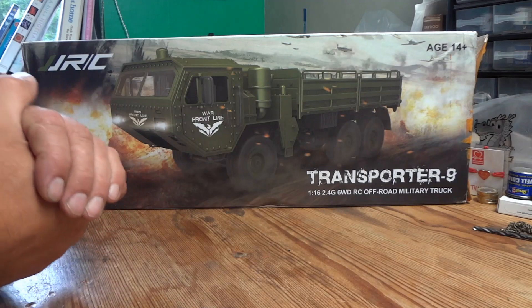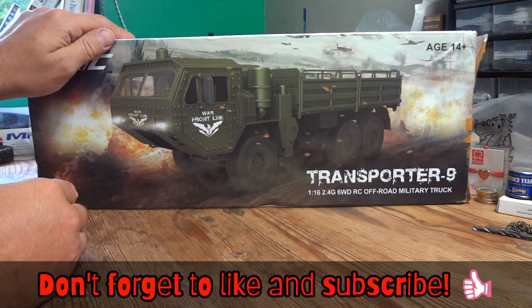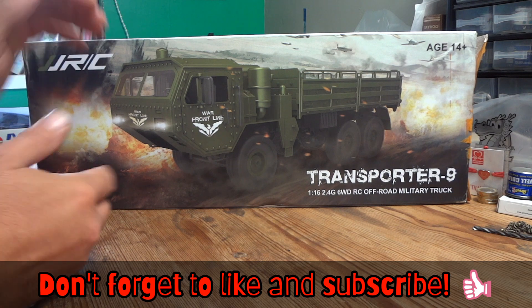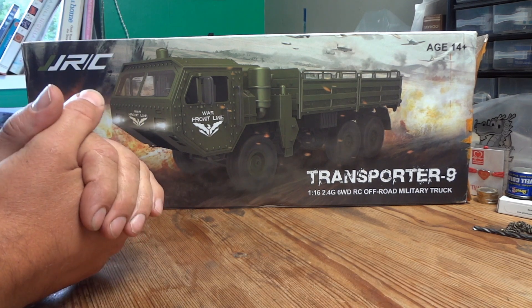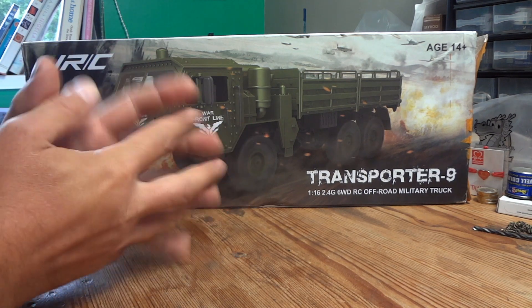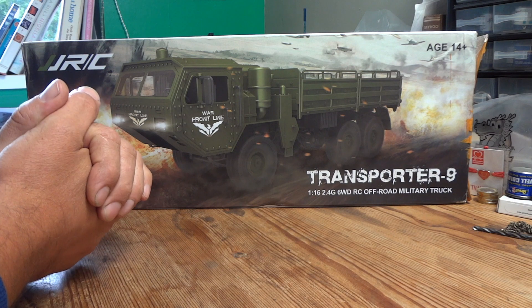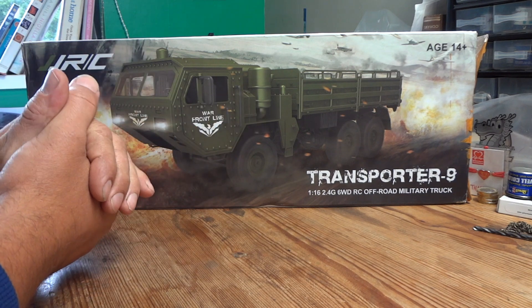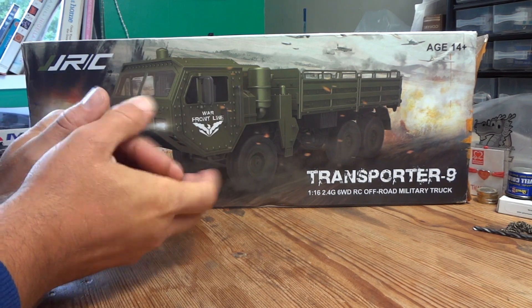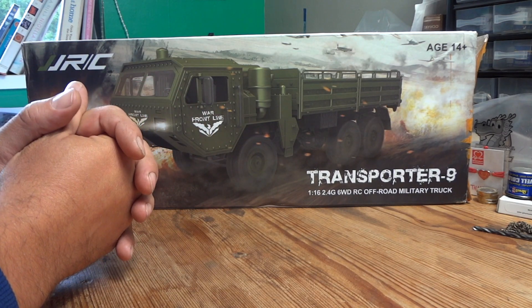Hello YouTube and welcome to the channel. Today's video is going to be a short unboxing and review of this baby JGRC Q75. I haven't seen many of these floating around so I thought it would make an interesting review. I also haven't reviewed any JGRC products as yet, so this is a first for me and I thought it might make an interesting change.